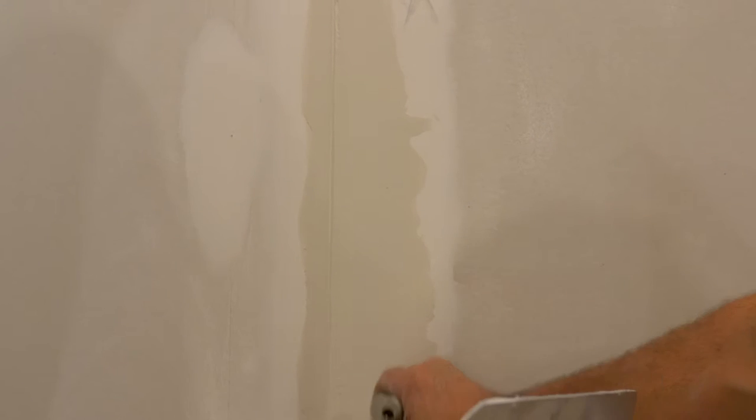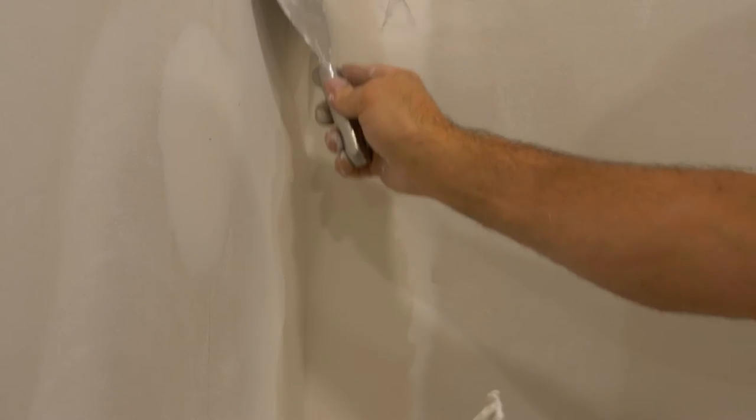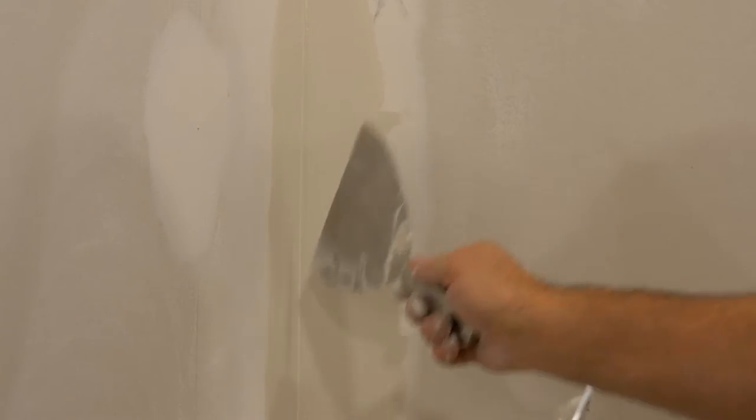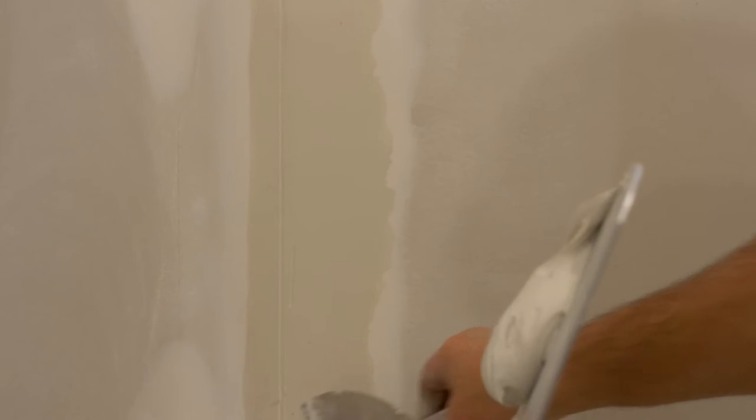The problem when you try to do both sides with your traditional six-inch taping knife is you get one side nice and smooth, and then when you go to do the other side you end up taking mud out of the corner, creating a little groove in the side you just did, and you'll hit it with the edge of your knife and create little scars in the mud.